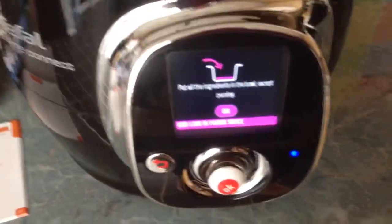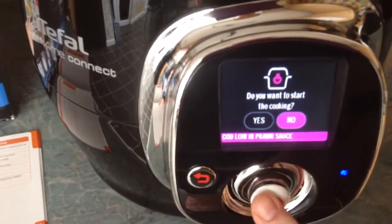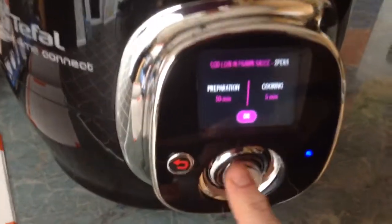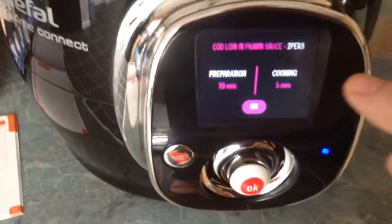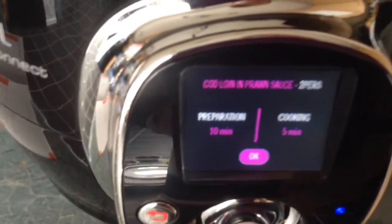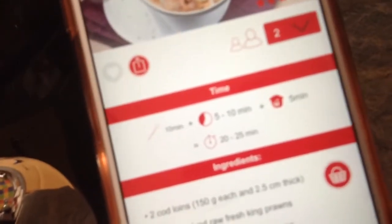Now I can start cooking. I think for a busy person it's perfect because it's so simple to use. What I did notice is that on the actual cooker it'll tell you preparation time 10 minutes and cooking 5 minutes, which would equate to 15 minutes. However, if you look at the app, you've also got to take into account there could possibly be browning or additional preparation, which generally adds 5 to 10 minutes to your time. So bear that in mind when you're cooking.